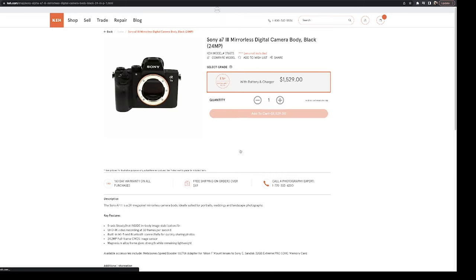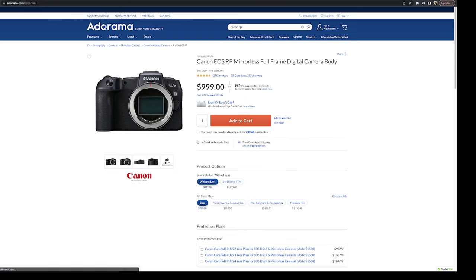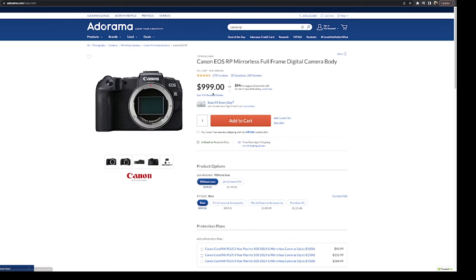My 5D Mark III, which is now my backup body, is more than capable for shooting events or weddings. The results I get from it are comparable to my R6 for the most part — the R6 is just easier to use and a more effective tool. With the skill you'll develop, the 5D Mark III or its equivalent from Sony or Nikon will be more than sufficient. Another option would be a lower-end mirrorless camera — the ergonomics won't be as good, but the feature set will be more advanced.